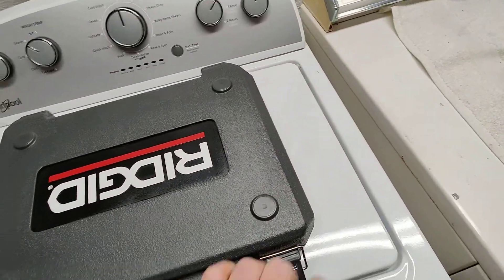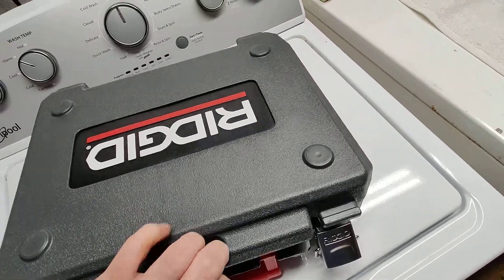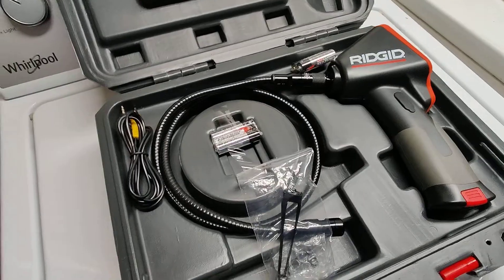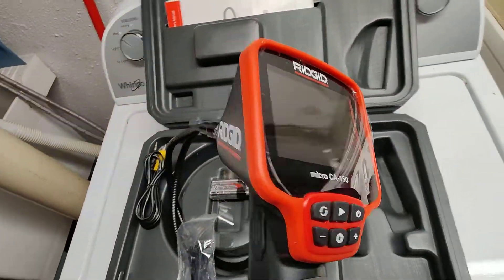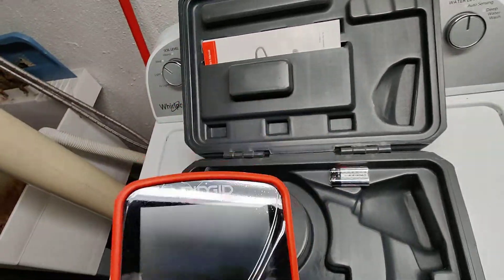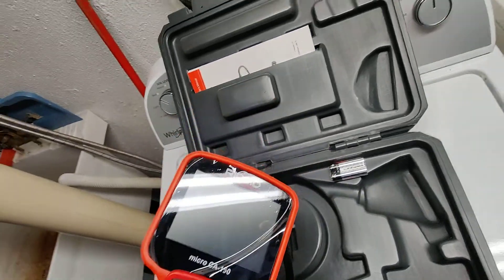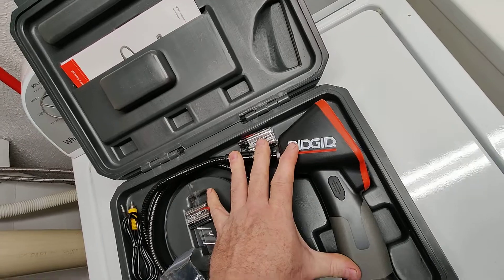This is what I use to look at heat exchangers — it's the Rigid CA150 borescope camera. It has the ability to take video and photos, and it comes in this nice little case.